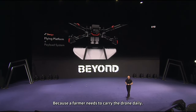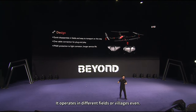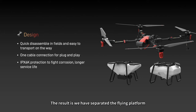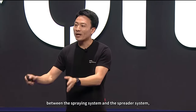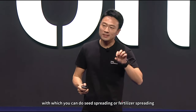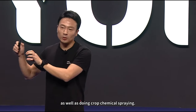We did something differently, because a farmer needs to carry the drone daily and operates in different fields or villages. So we have to make sure it's easy to transport. The result is we have separated the flying platform — we call it the task payload or payload system — because now they can easily swap between the spraying system and the spreader system, which you can use for seed spreading, fertilizer spreading, as well as crop chemical spraying.